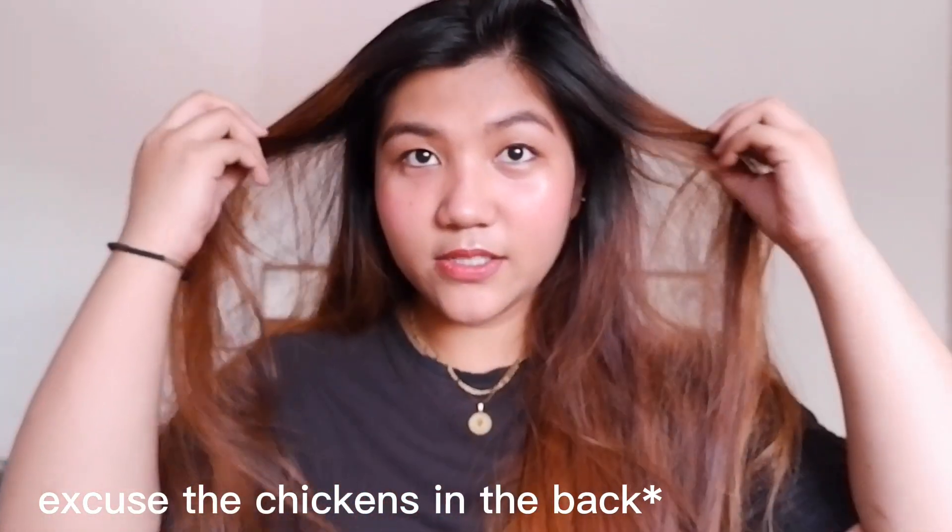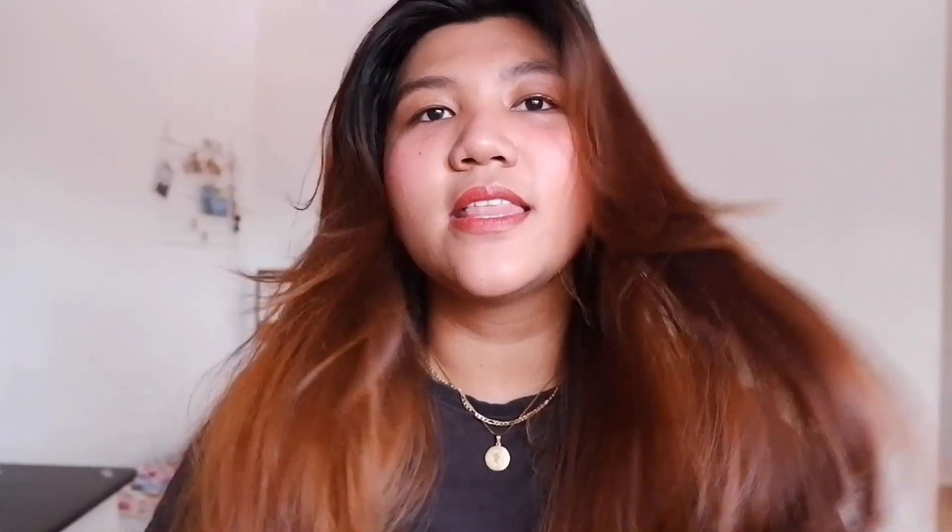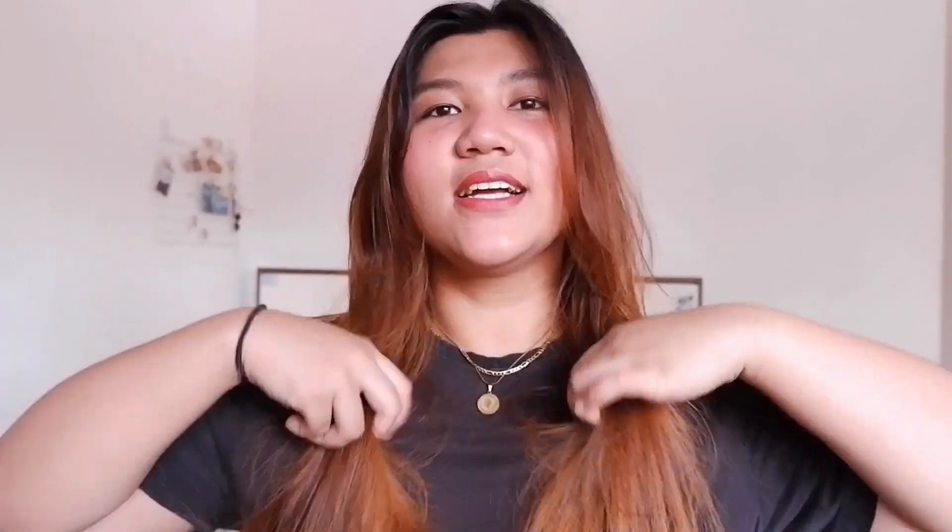I start curling my hair with second day hair. It means that I haven't washed my hair yet. So basically, this is second day hair. For me personally, I think that second day hair really holds up your curls even without hairspray. Second day hair is really best when you want to style your hair.